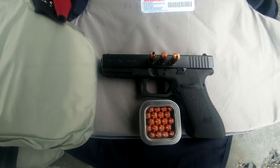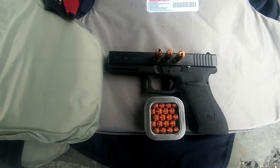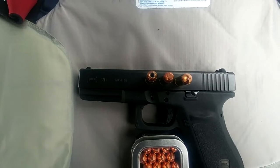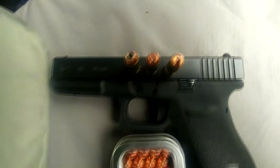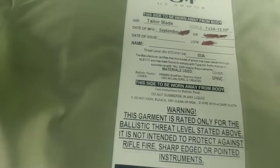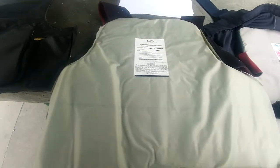Hi everybody. This is a video I want to do real quick to test the Fort Scott 10mm ammo up against level 2 and level 3 body armor. These vests right now are expired but I wanted to see if it would go through anyways. I'm going to be using a standard hollow point which is a Buffalo Bore, then a full metal jacket flat nose, and the last one to your right is going to be the Fort Scott. I just want to see if they will go through this level 2 vest and level 3A vest. If they do go through, I got another vest over here that's a little heavier Kevlar. So let's get started.